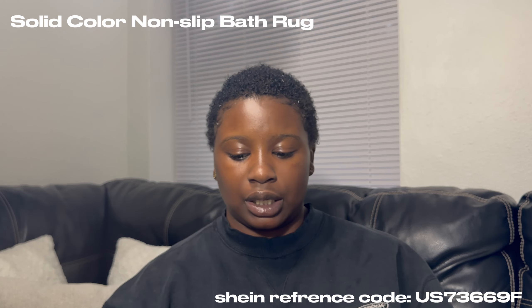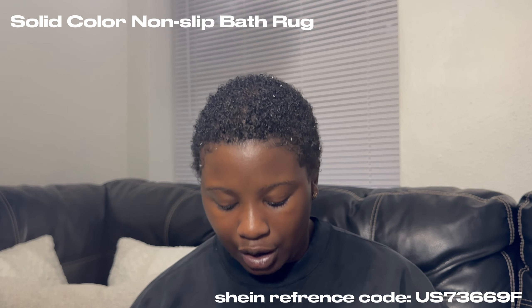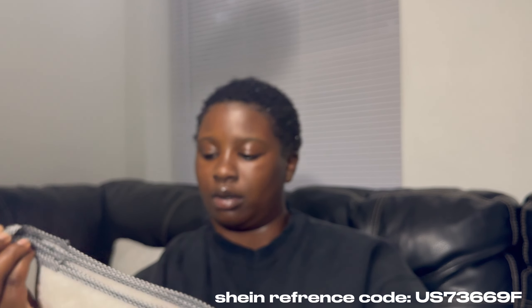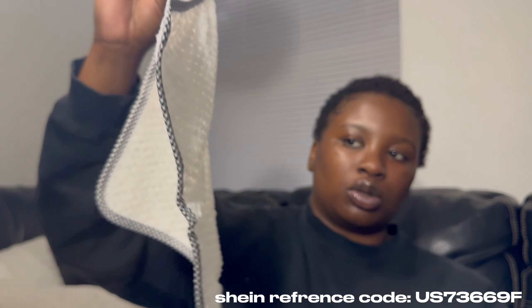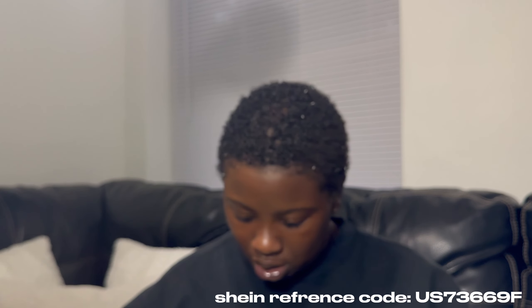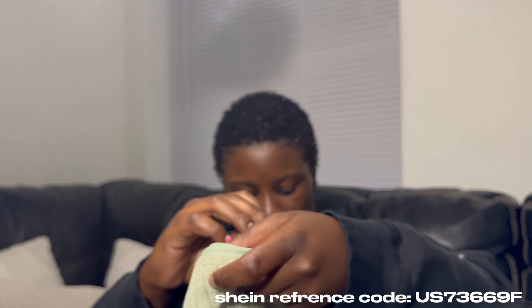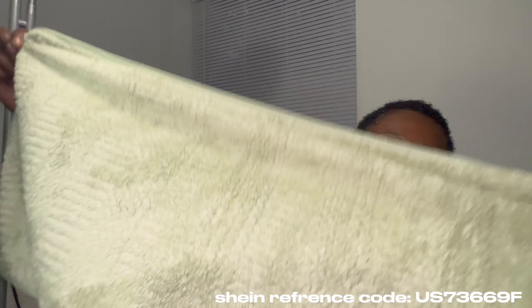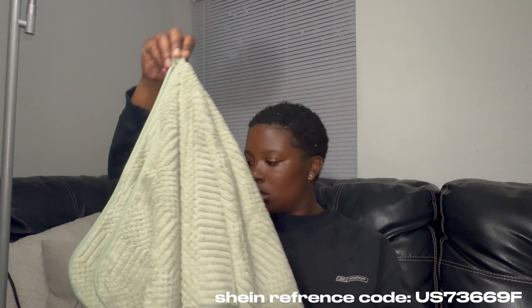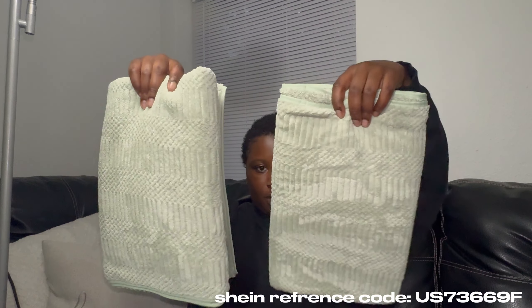Then I bought kitchen towels — one, two, three, four, five. These are the towels and they come with hooks on the end. I didn't know they came with designs like that. They came in different colors too — you could have gotten them in green, pink, and I think black. And then there are also two big bath towels — super soft y'all, super soft.